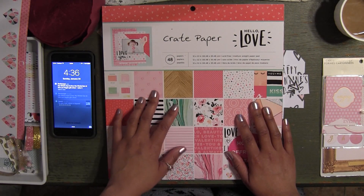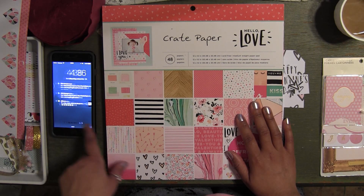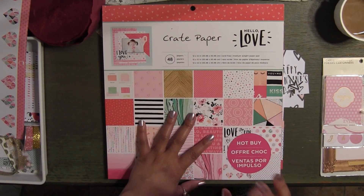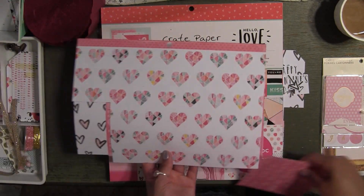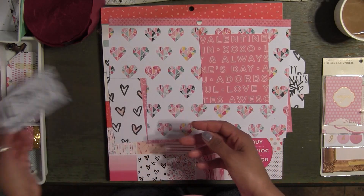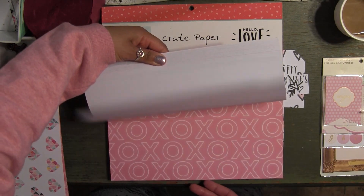I picked out a few papers from this collection to start with my gift tags. The one thing that was very important — basically the reason why these tags came out so pretty — is because I used the paper pad that had all the Valentine's Day wording on it, and what I did was I just trimmed out the words.